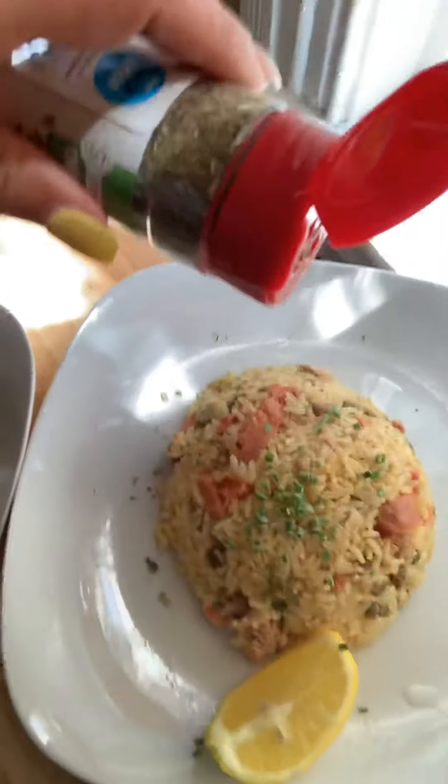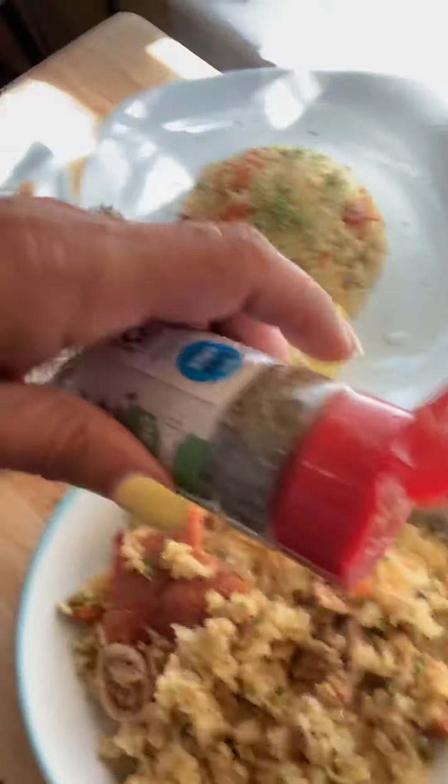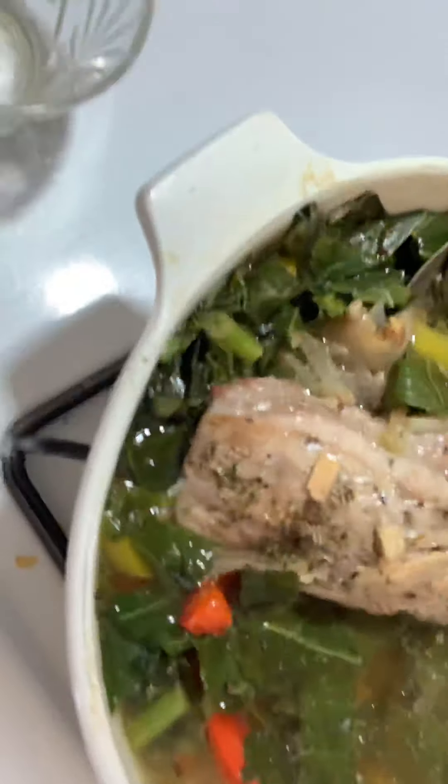It looks real pretty even on the rice — just a little pinch. That is what it should look like, everybody. My fiancé is going to be happy to eat today; he's always happy to eat. I still have my pot going on here with everything in it.